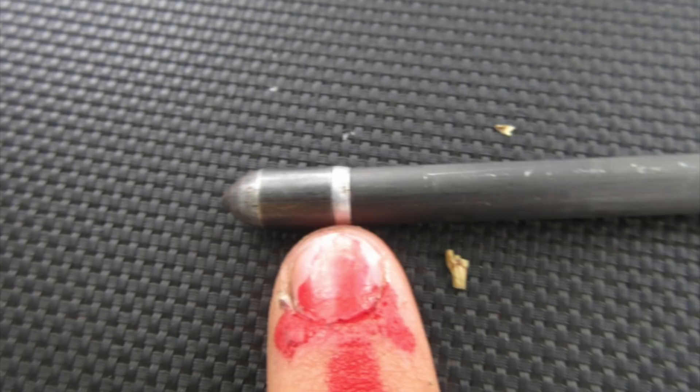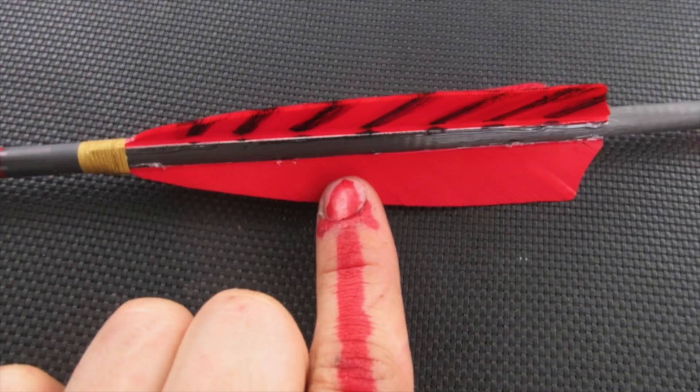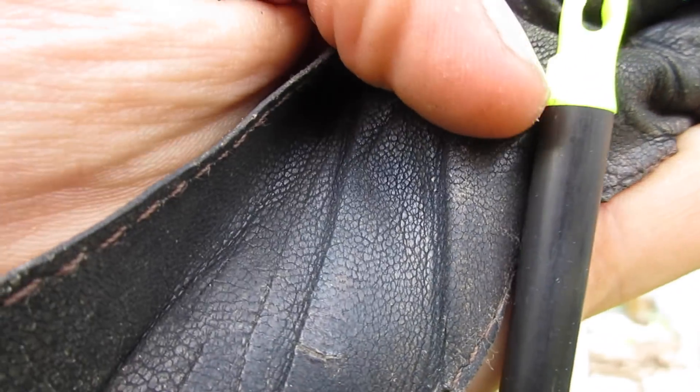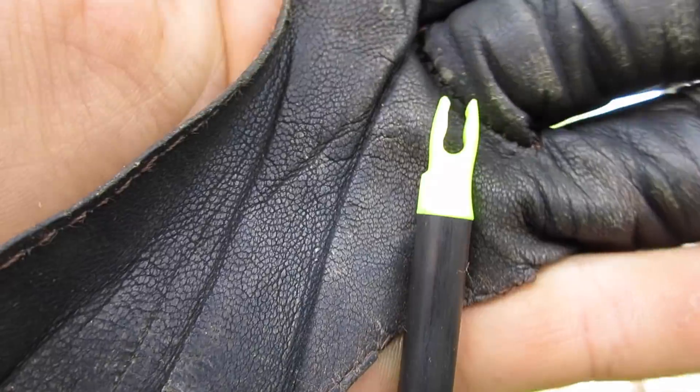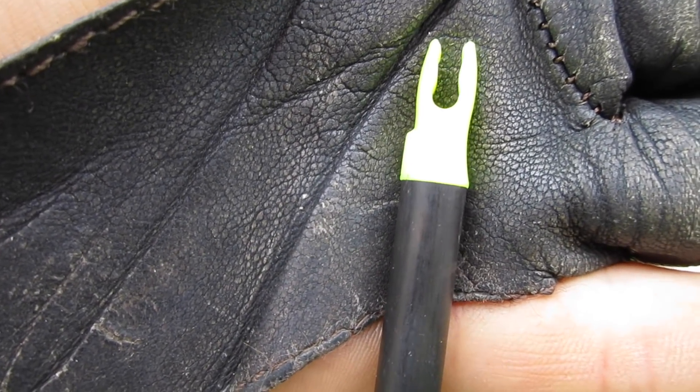Point, insert, shaft, cresting, collaring, fletchings, or plastic vanes, and the knock. Most knocks also have a small bump or ridge here, which allows you to feel which side of the knock is up, which is handy when loading without looking at the bow.